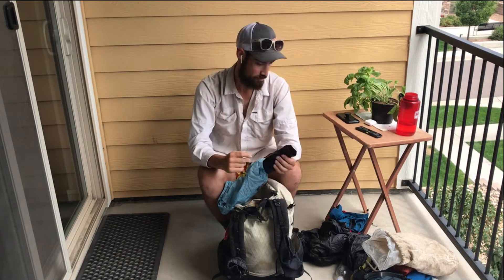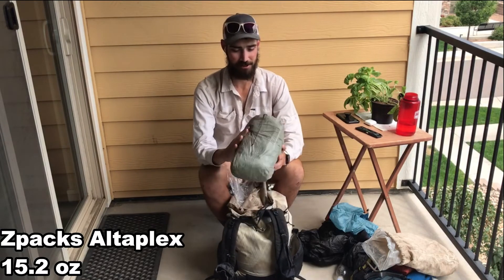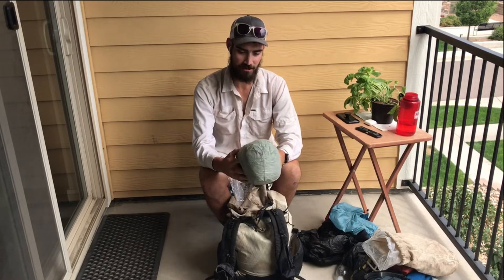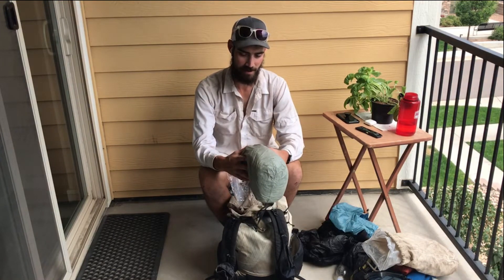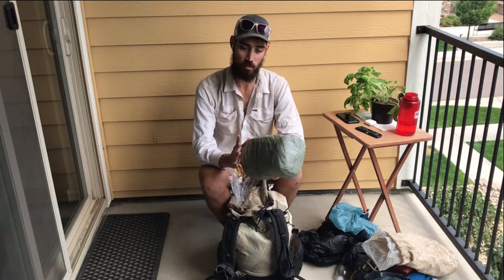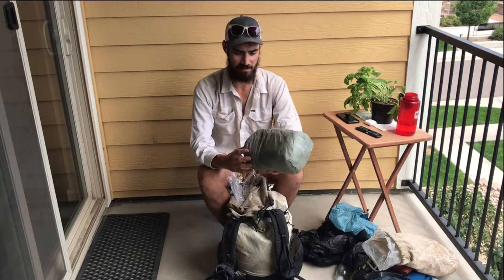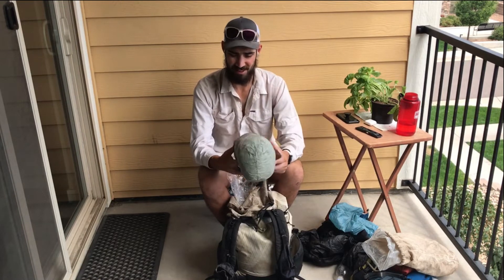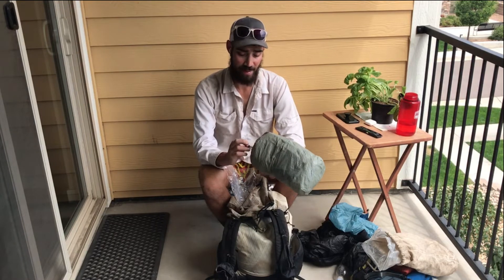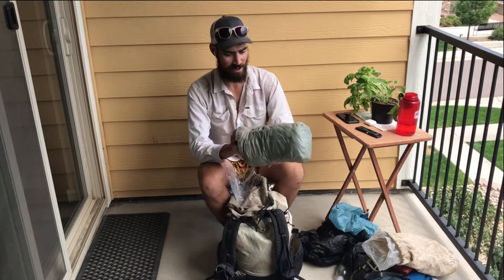Tent: Z-Packs Duplex. I did splurge on upgrading — on my first hike I carried a Sil-nylon tarp tent, and going from nylon to cuben fiber is absolutely worth it. It's lighter — around 15 ounces versus 26-27 for my old tarp tent — and cuben fiber repels rain whereas some nylon absorbs water.